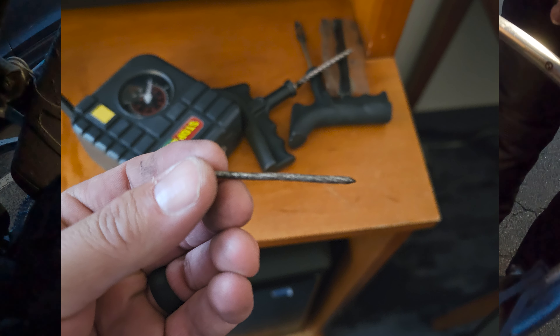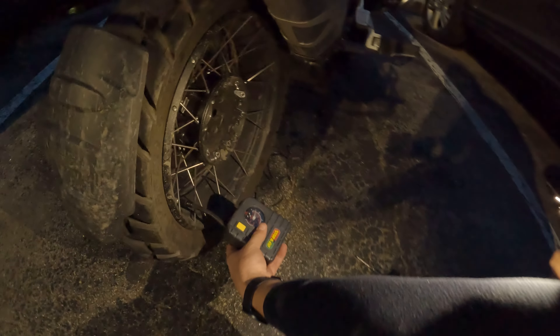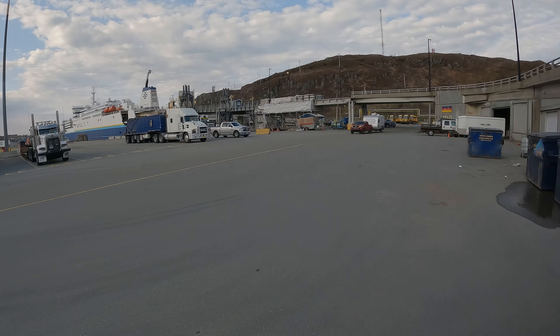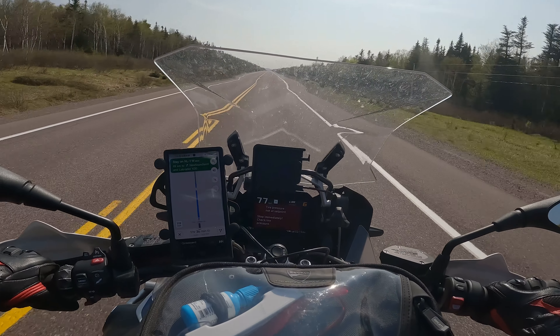When I plugged the tire, only one leg of the plug was sticking out. I tried pulling on the plug by hand and it felt solid, so I left it alone. What I should have done was use my pliers to rip that little piece out and put another plug in.